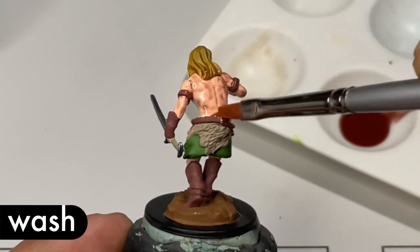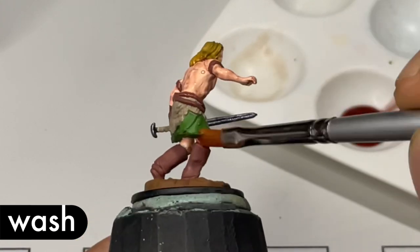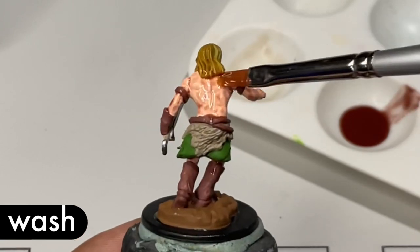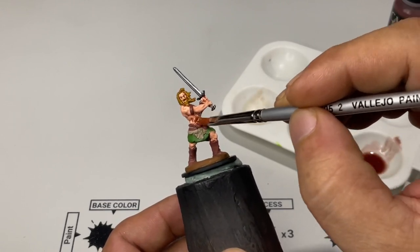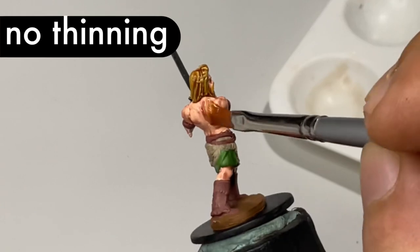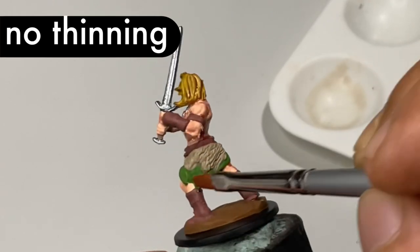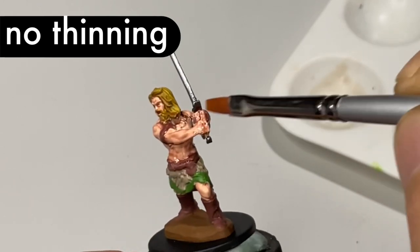Now we're applying the flesh wash all over the model unthinned, without any water. Make sure to apply it all over the model, especially all over the skin parts, so you won't produce coffee stains. Another simple trick to avoid coffee stains is to wet the whole model before doing the washes, so the edges will blend because of the wet surface.